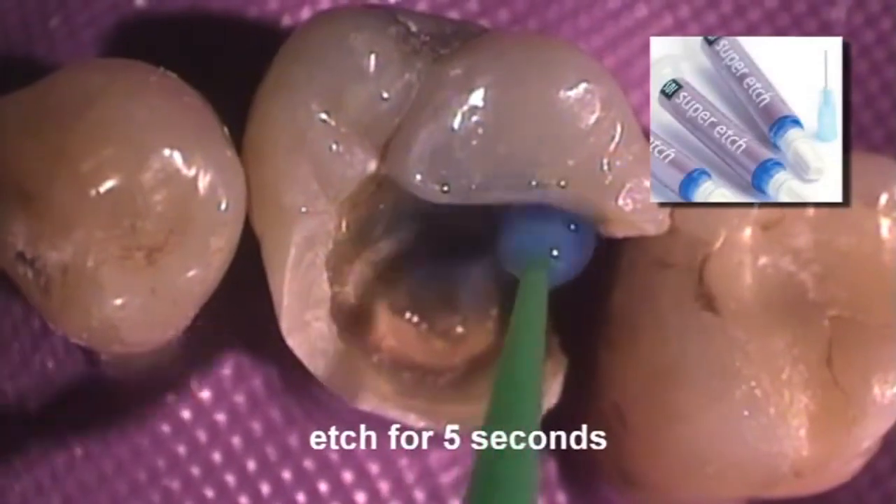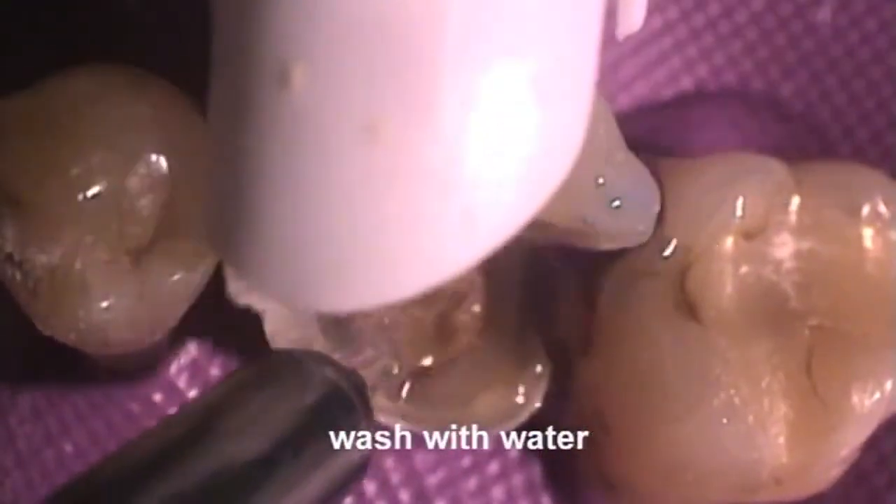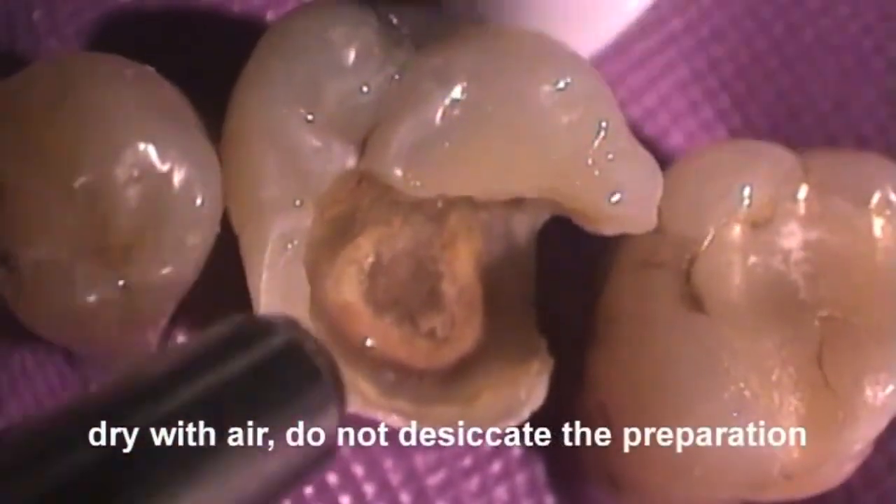Apply Super Etch 37% Phosphoric Acid for 5 seconds and wash away with copious amounts of water. Dry but do not desiccate the preparation.